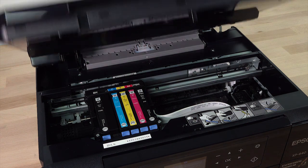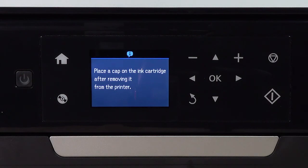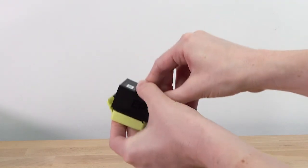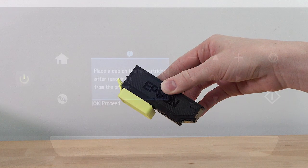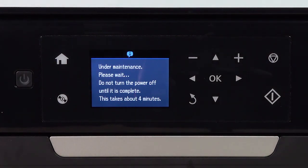When you are finished, close the scanner unit. Press the Start button to begin charging the ink. Recap the used ink cartridge using its original cap or the cap from your replacement cartridge. Press OK. You see this ink charging screen.